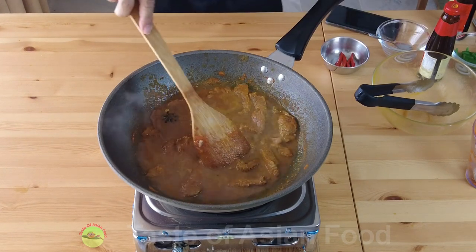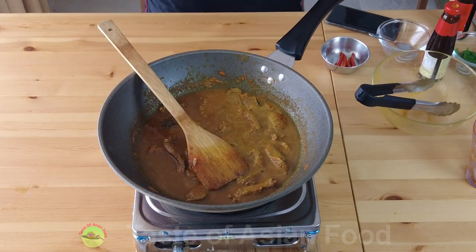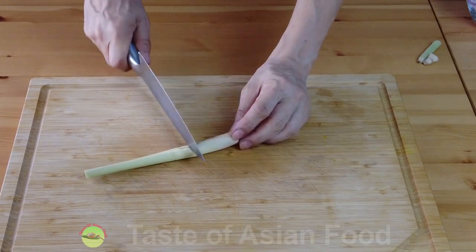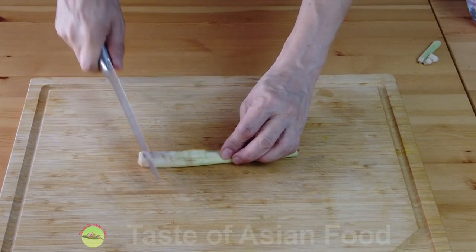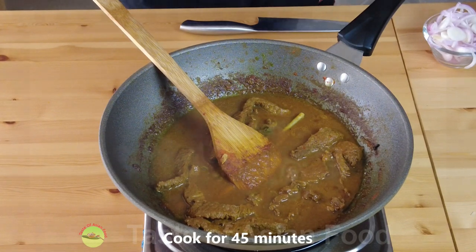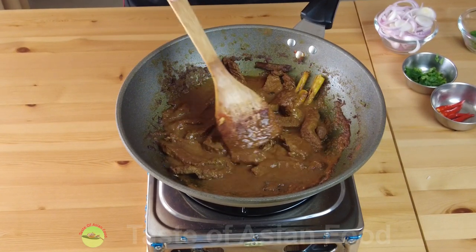When it starts to boil, turn down the heat and let it simmer until the beef becomes tender. Add one lemongrass, using only the middle part. Bash the lemongrass so that it can release the flavor easily, then add it to the beef. The liquid has already reduced to become a thick gravy, and the beef has now become soft.